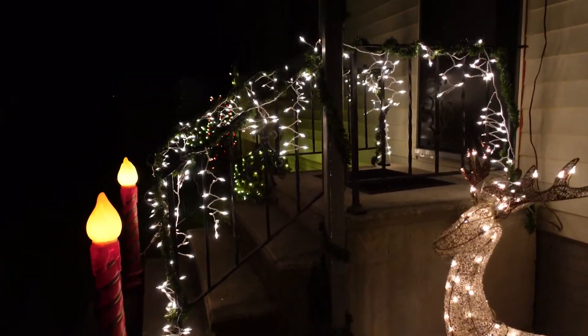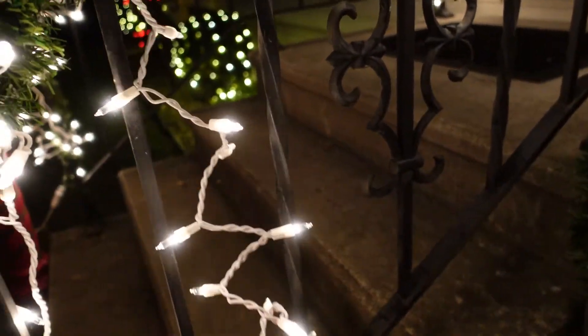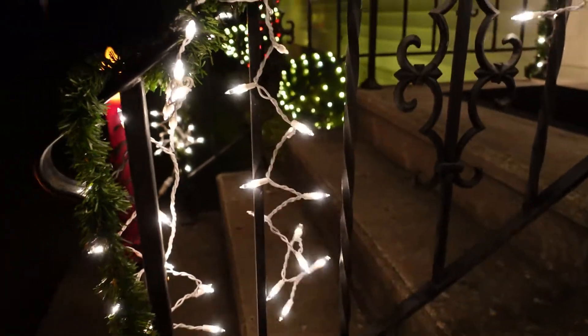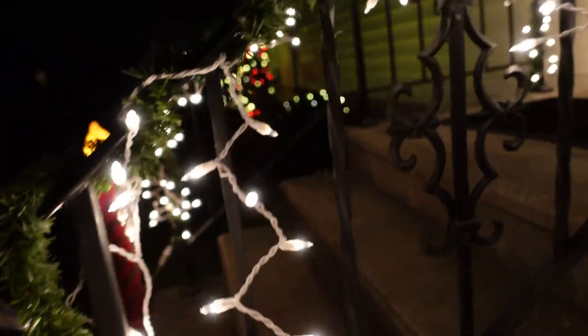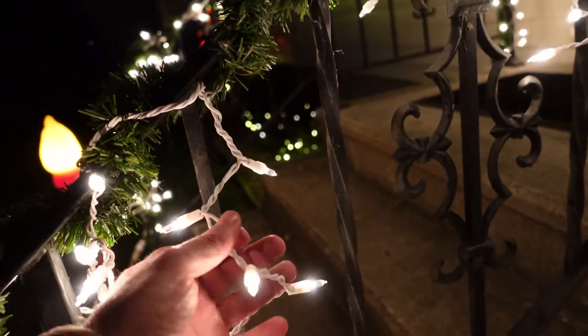Here are the lights right here. Each strand you'll probably have to straighten out, otherwise it'll bunch up. They don't blink at all — they're just on all the time.